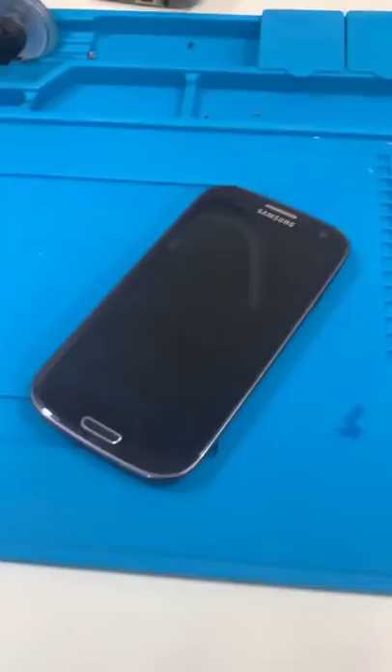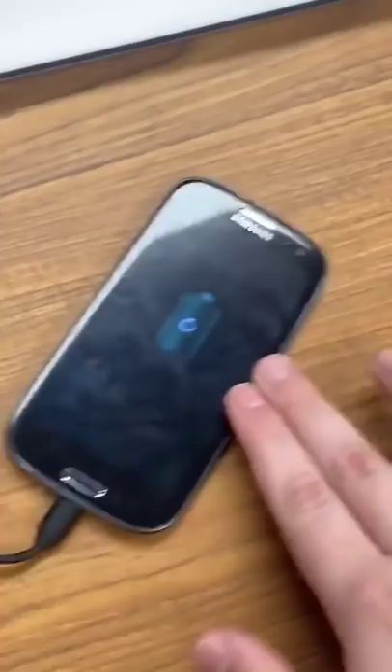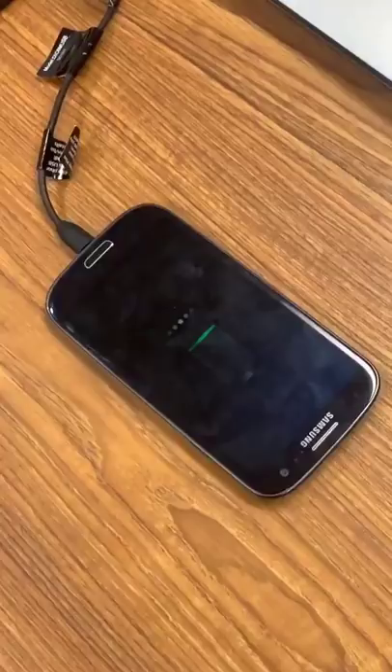Here it goes. It's plugged into power and we have a light and I'm feeling some vibration. And look at that — the screen's on! It's vibrating and the screen's on, along with it charging.